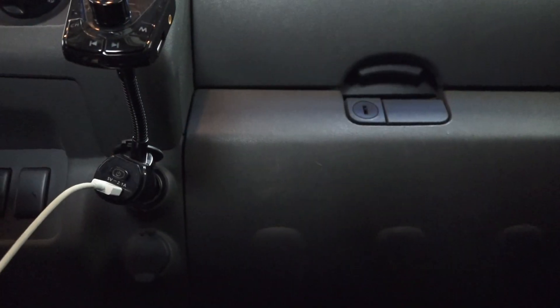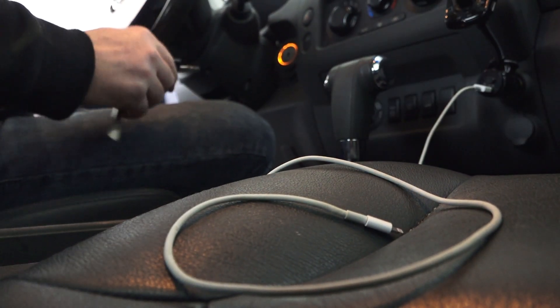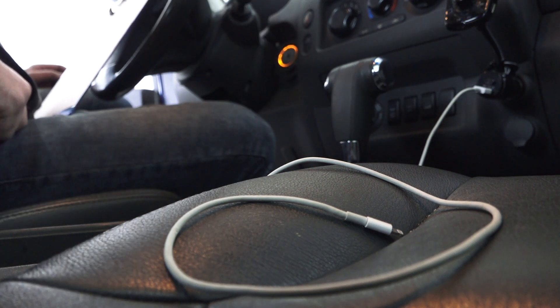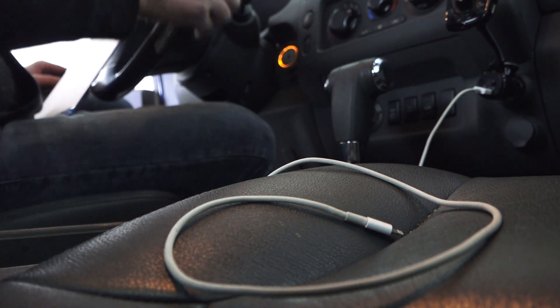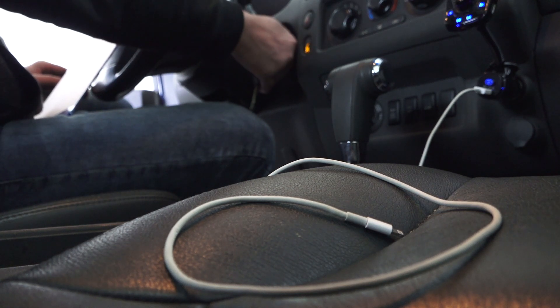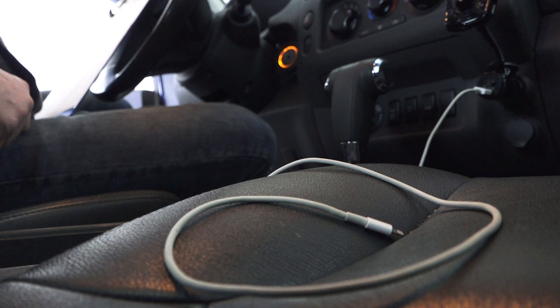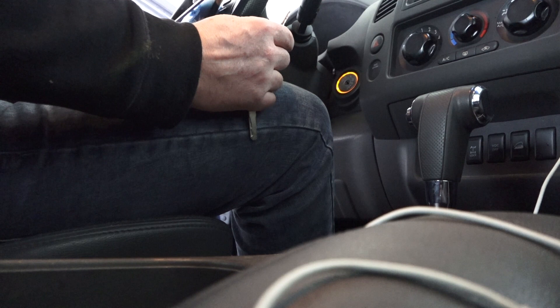Let's get in the cabin and start the procedure. Basically, what you do is turn the key on for two seconds, then turn it off for at least ten seconds — one, two, three, four, five, six, seven, eight, nine, ten. Then turn the key on again. I will put the key on for exactly three seconds.